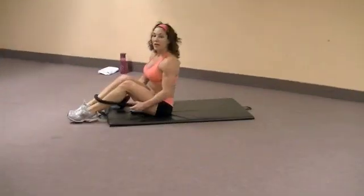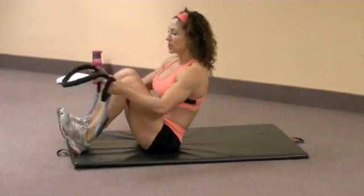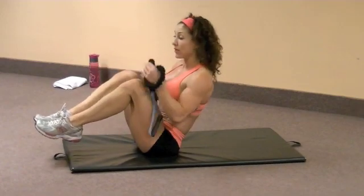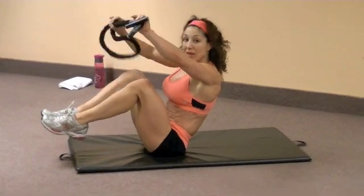All right, let's take this into hold position. So if you want your chest lifted, then you just want your feet off the ground, you're going to double the band up. So fold it in half.